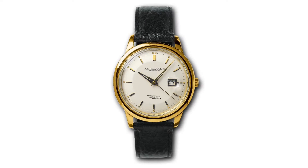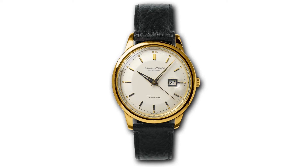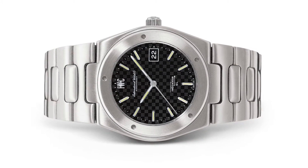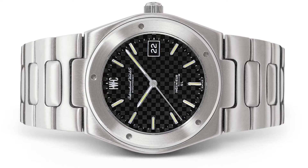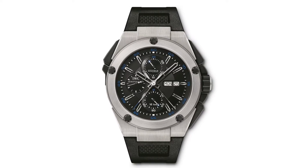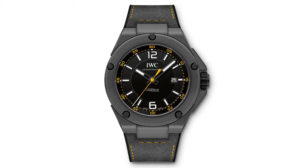If you're familiar with the IWC Engineer collection, you'll know that the original was introduced in 1954 to 1955. However, the look we're most familiar with dates back to the 1970s and was designed by Gerald Genta, one of the most prolific watch designers of all time. Genta designed the Engineer SL Reference 1832, detailing his vision of a luxury sports watch with an integrated bracelet.